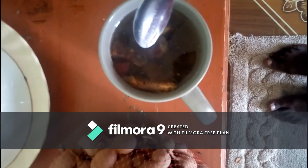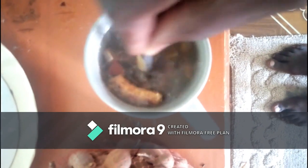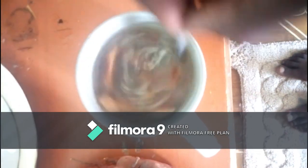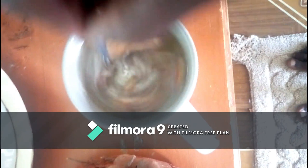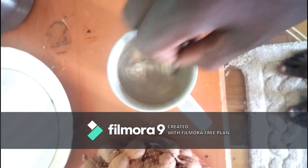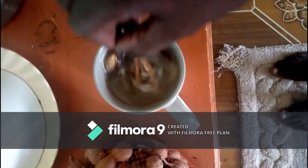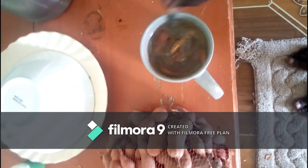Now once you've put in the hot water, you now go for your spoon and stir. You can stir your mixture. By this hot water, stir your mixture well for the hot water to properly extract the substance in the tamarind fruits.